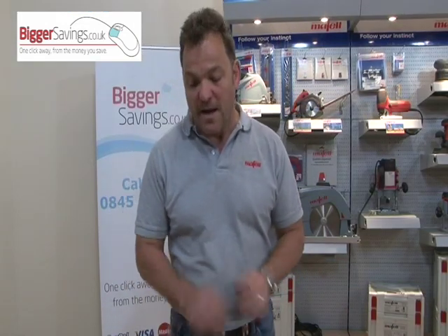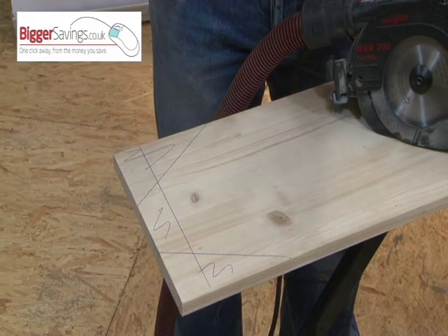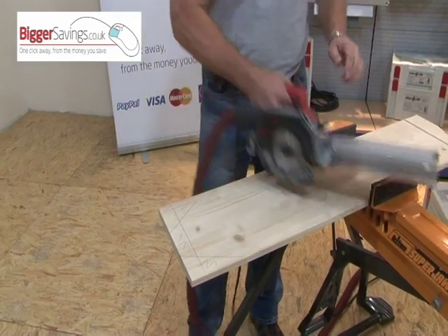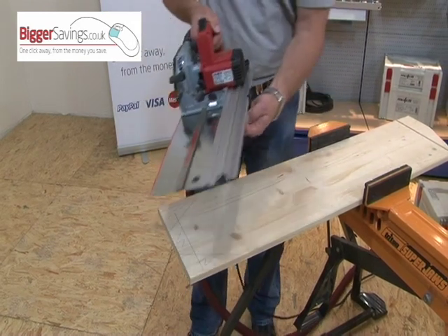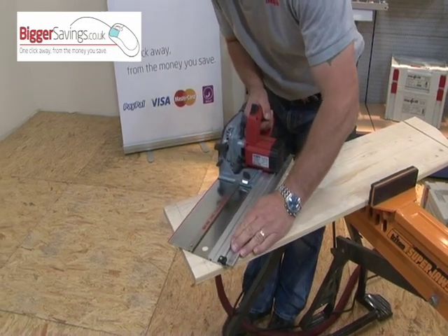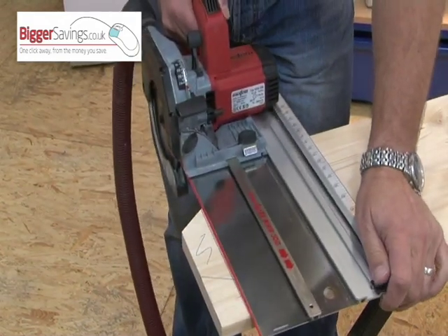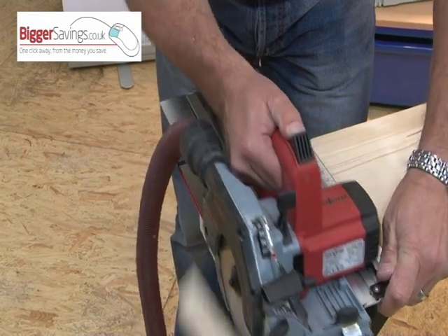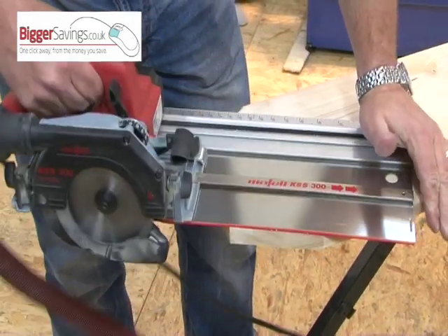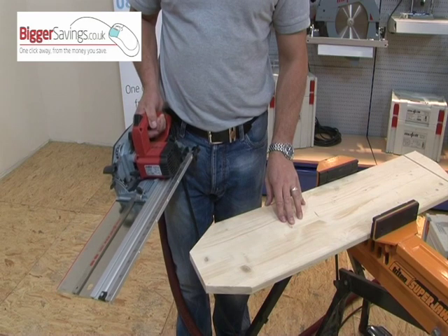Another unique feature of the Mafell KSS-300: if you've got an odd shape to cut — whether fitting a floorboard or laminate flooring in a corner and you don't know the angles — rather than wasting time measuring the angles, because you know the cut line is the red line on the track, it's dead easy. Simply slide the indicator out of the way, lay the red line on the pencil line you've drawn, and simply cut. In seconds, the piece is cut precisely to shape.